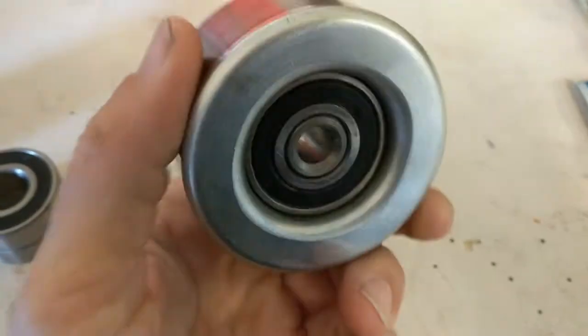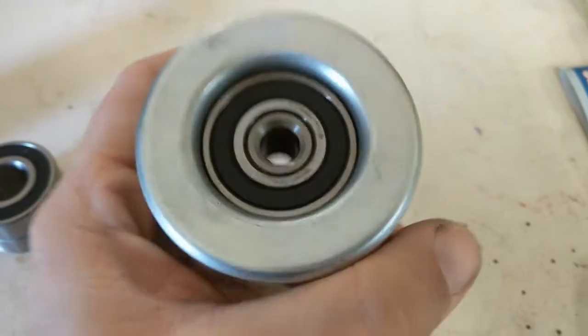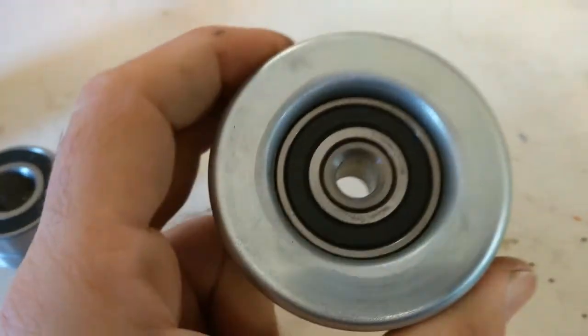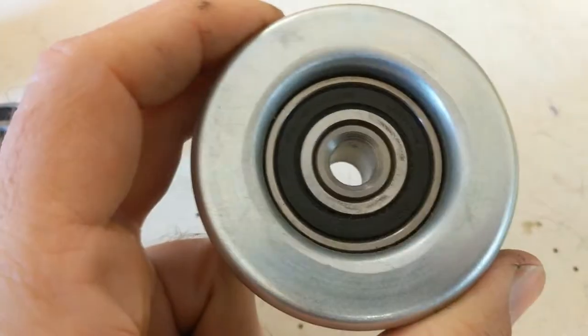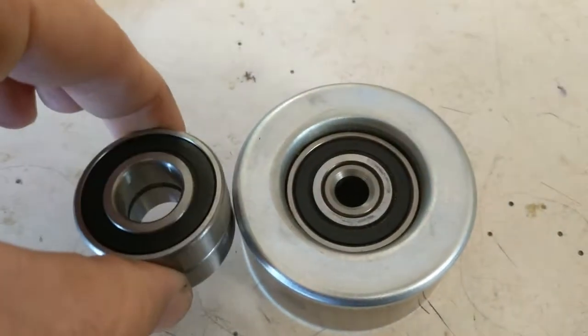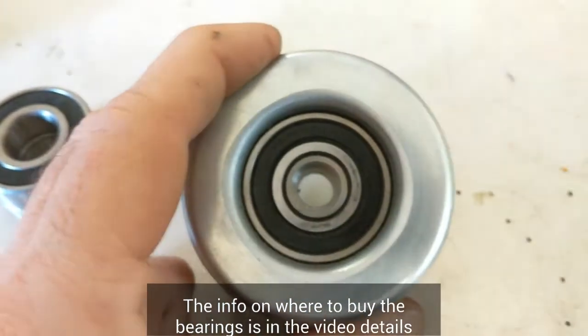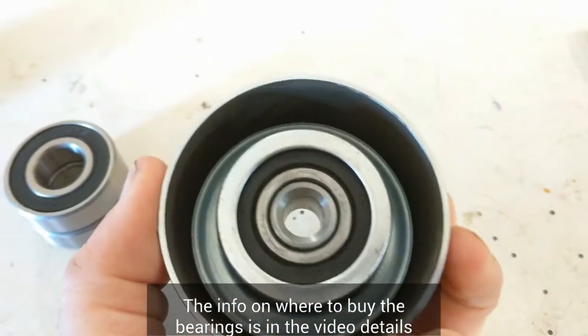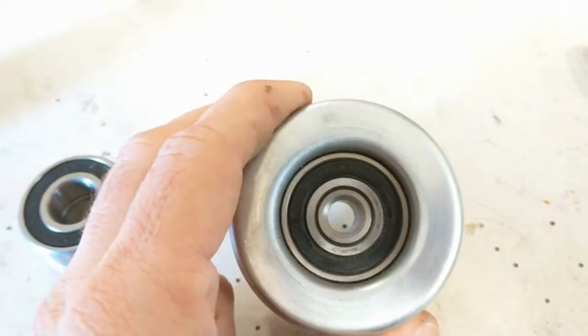Here's the pulley. It actually feels okay — you can't feel anything when you spin it around, but it's definitely making noise. We sprayed a little WD-40 and it quieted right up temporarily, so we know this is the issue. There are actually two bearings inside. They're pressed in together and then there's a center sleeve. We're going to push out the sleeve first, then flip it around and push the bearings out, press the new bearings in, and then push the sleeve in, and we should be good to go.